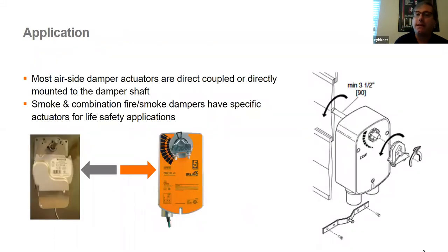In today's world, since really the late 70s and early 80s, the majority of new damper actuators are direct coupled — they mount directly to the damper shaft. There are some unique damper actuators used in fire, smoke, or life safety applications. If you've got a normal volume control damper on an air handler, you can use a standard off-the-shelf direct coupled actuator.